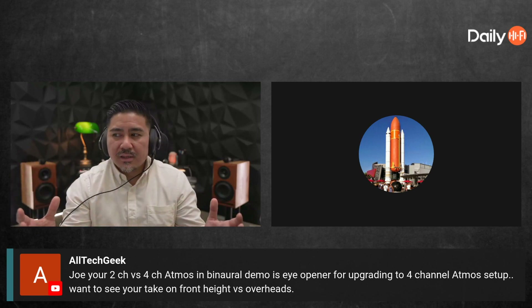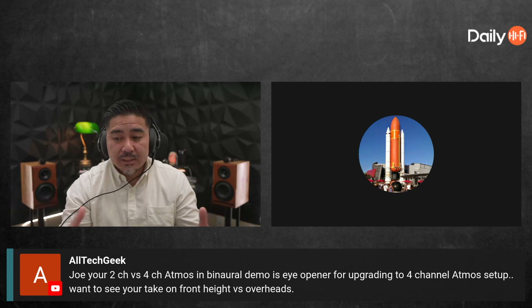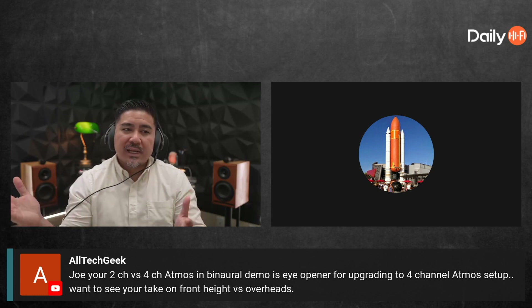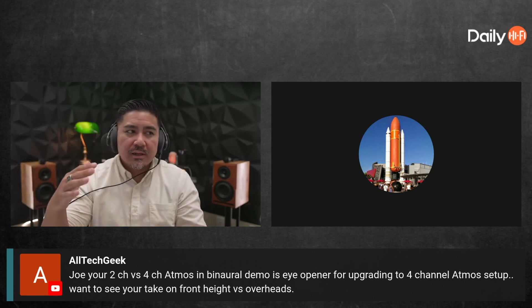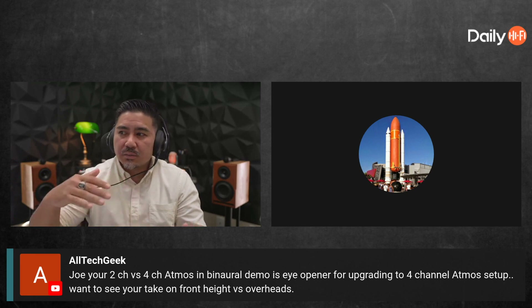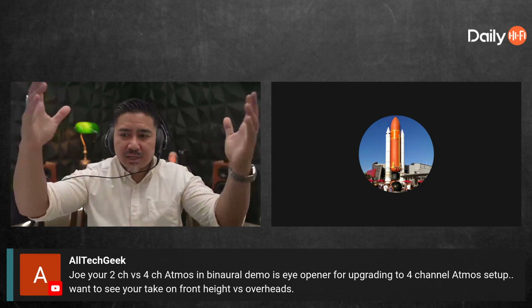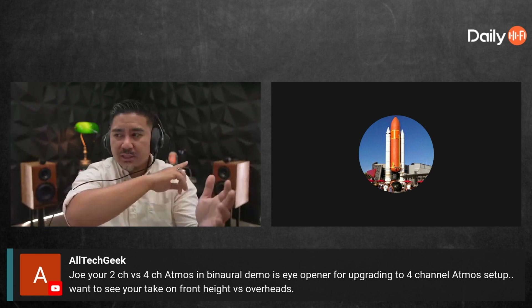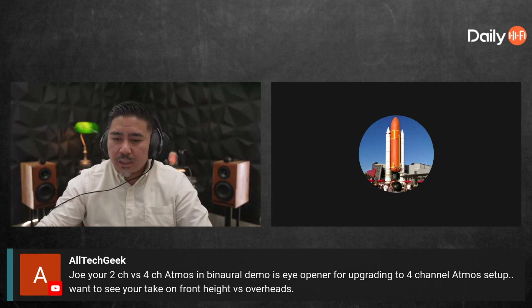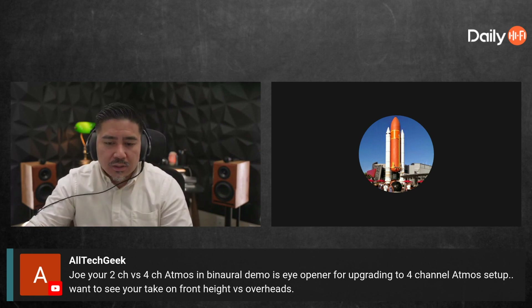That's one of the reasons why I'm a fan of ORO. I can take that exact same demo — it mixes down to like 5.1 or 7.1 — but ORO's up-mixer will put the sounds in the height speakers, so when it goes around, it sounds like it's going around me up high.